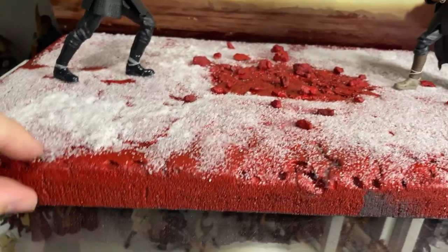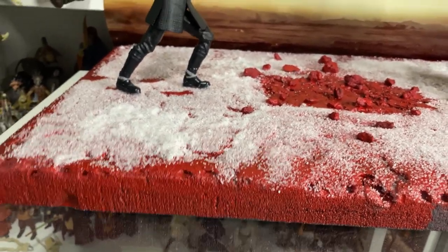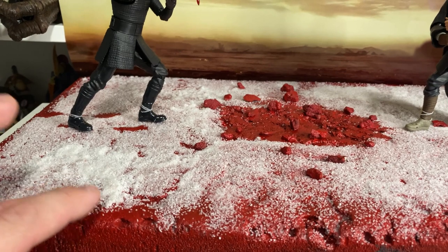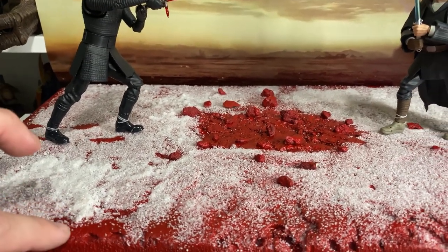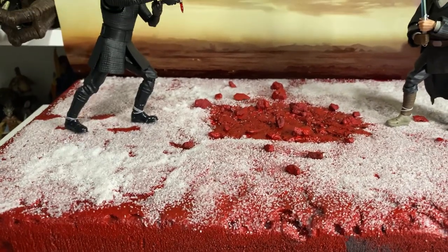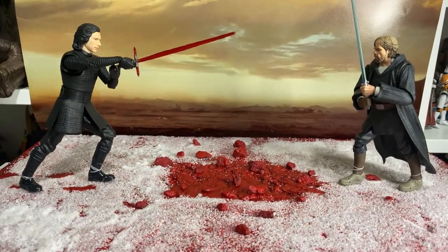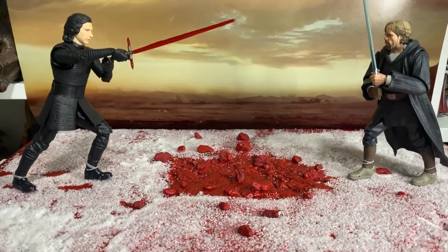The base is basically styrofoam — styrene foam — it's that heavier, denser sort of insulation foam you see a lot of US diorama builder guys using. It comes pink; you can get it here at Bunnings in 30mm thickness, which this is, or 60mm thickness, and it comes in big green sheets. I'll put a link to the Bunnings website so if you're in Australia you can track it down.